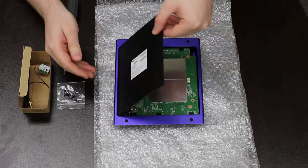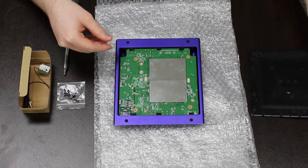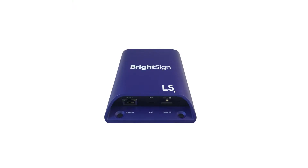Remove the back plate carefully. XD and XD players have plastic teeth along one side of the back plate — be careful not to break them. If you have an LS player, as well as removing the back plate, there are two screws on the PCB that must be unscrewed before you can remove it.